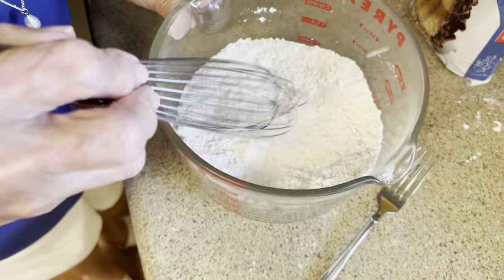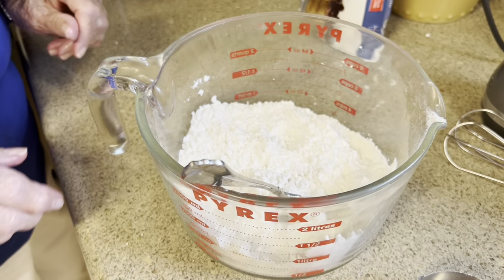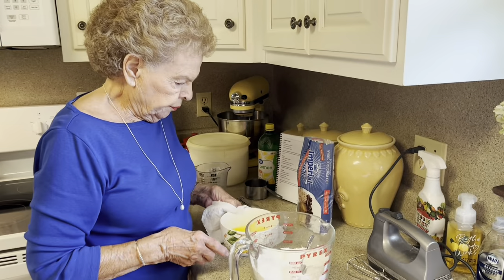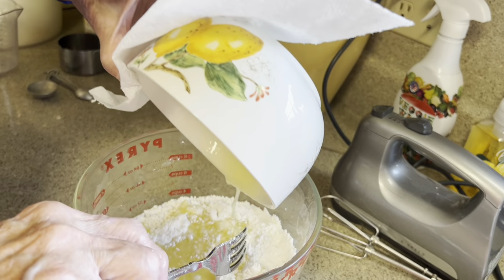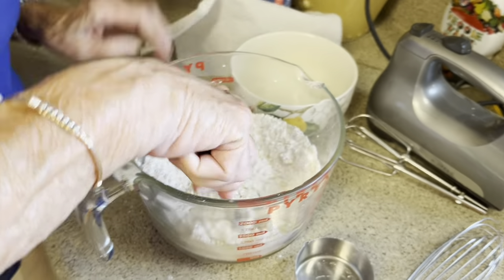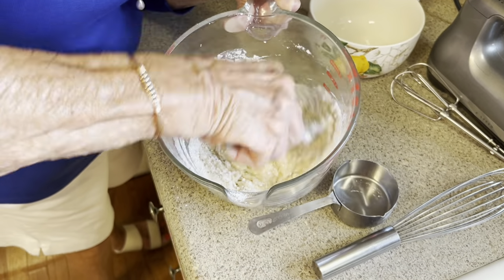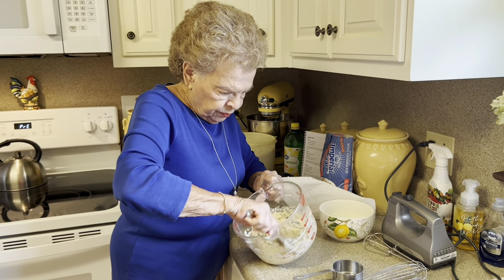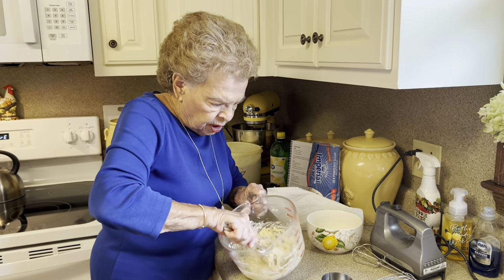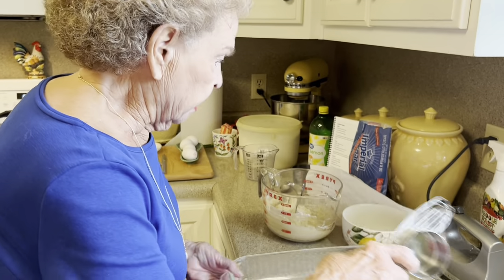You mix this with a fork, very much like you would a pie crust. So as soon as our butter melts, we will add those together and then we'll go to the next step. The butter has melted — the bowl is a little hot, but that doesn't matter. You make this in a nine by thirteen casserole dish. You don't have to worry about making it in a pretty dish because you could slice them and take them out anyway. And you don't have to spray it or anything because with that much butter in it, you know it's not going to stick.